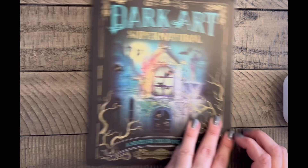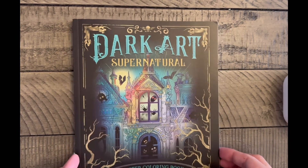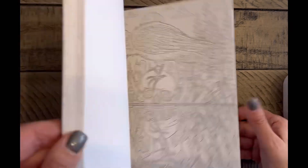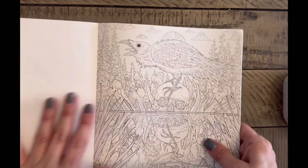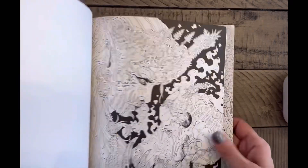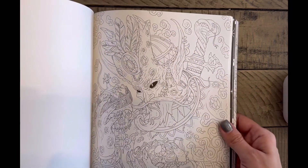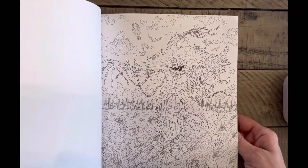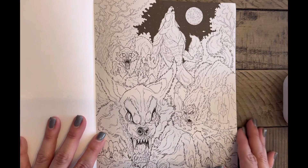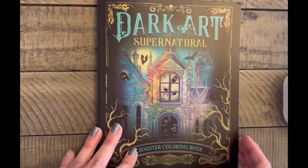The last one in this particular stash is Dark Art Supernatural Sinister Coloring Book by Francois Gotier. I'm all into this kind of stuff, but I went in blind and I don't particularly care for how the images are drawn — not because he isn't a fine illustrator, but I don't enjoy coloring images drawn in this fashion. I believe this is untouched. Even werewolves are my favorite kind of thing for Halloween and I did not touch it. So this one is going as well.